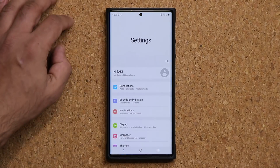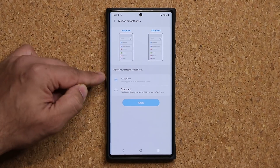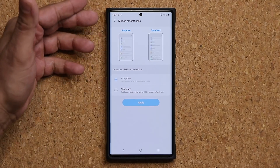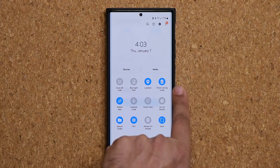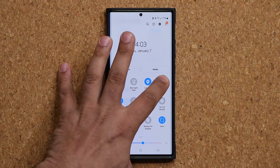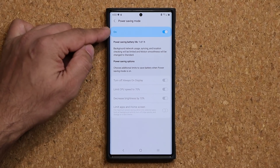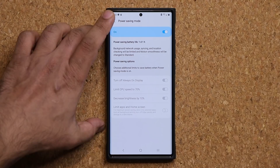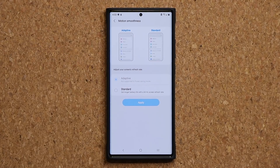So if I go to my settings right now and go to display, you can see that we have the motion smoothness on adaptive — so that's a high refresh rate — and of course at the same time if I pull this down we have the power savings mode enabled. If I press and hold it'll go into device care and you can see that it is in fact enabled right here. So I have the power savings mode and 120Hz refresh rate enabled at the same time. Now let me show you how to get that done.